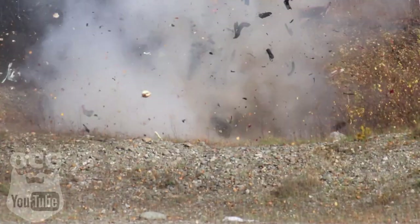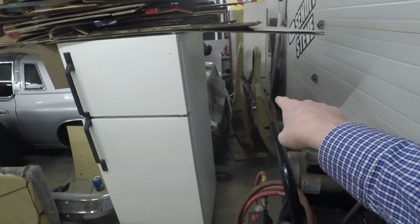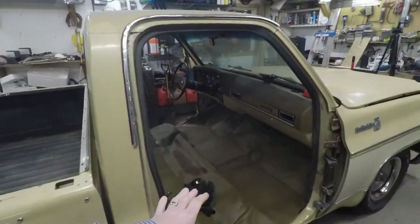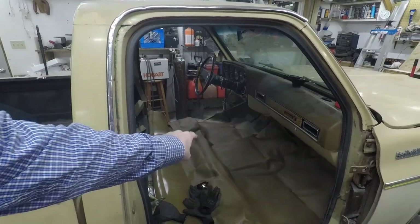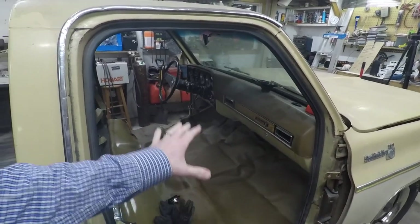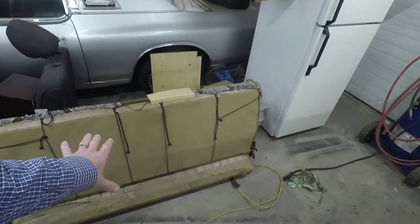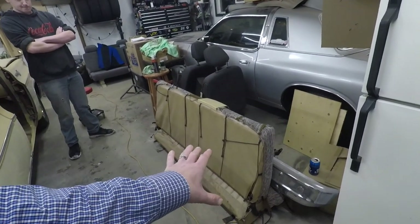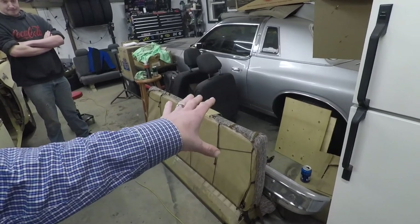Hey guys, welcome back to the channel. I've got Junior out here tonight and today we're putting the doors back on Dale. From the other day I had to stack the doors back in behind the old Dodge, and we're going to put the doors on so we can close them, put a heater inside, and get that warmed up so the carpet is a little more flexible and we can get it cut to fit. We've also got to figure out what we're going to do with this bench seat — it's pretty grimy, there's some holes in it, and that bench seat is not going to be comfortable driving clear to Georgia this summer. We may end up finding a seat out of an OBS truck that has a little bit of lumbar support. So we're going to get this door installed.